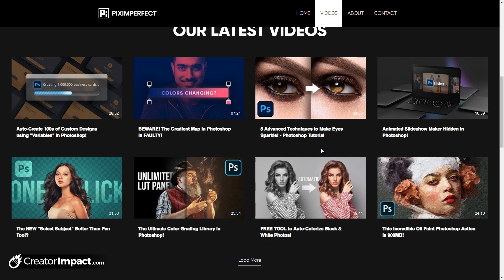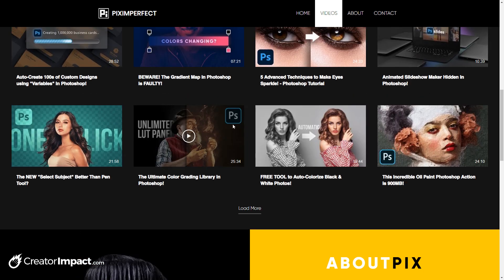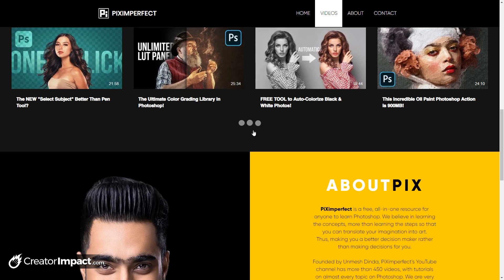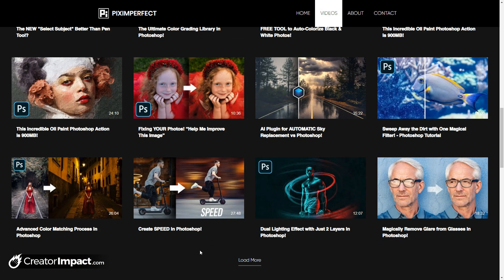A bit of a tip for you guys doing YouTube or any sort of tutorials: having before and afters can be very powerful for showcasing effects. This one here — creating a nice two-color effect — doesn't really need a before and after, but it's just a very cool tip for YouTube thumbnails. You can load more and of course get a few more videos show up, which is pretty handy.